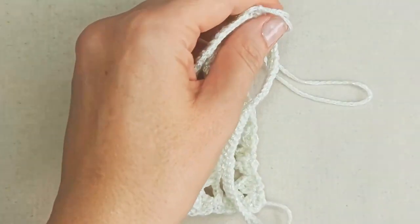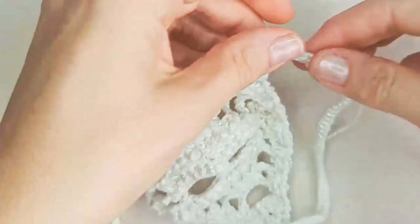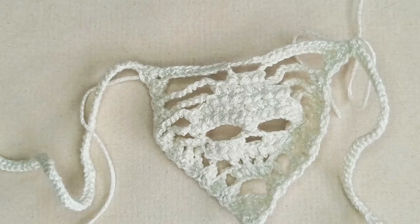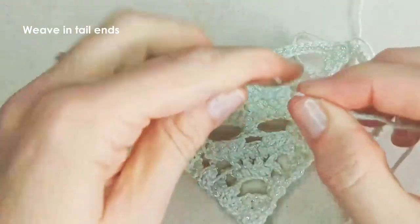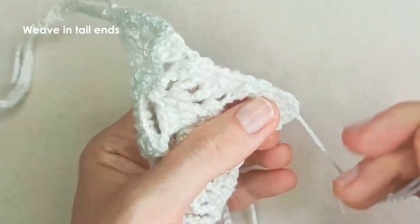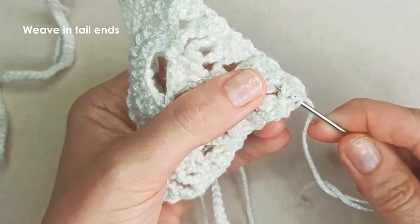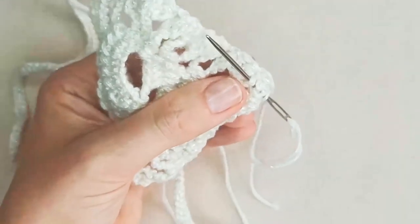Thread your darning needle with one of your tail ends and weave it into the stitches at the back to hide and secure it. Go ahead and weave in all four tail ends.